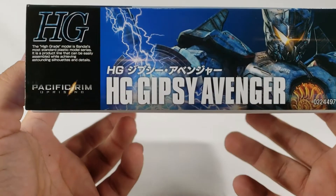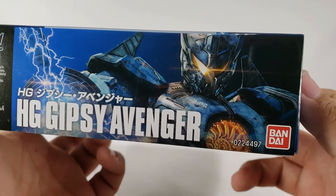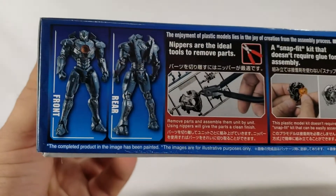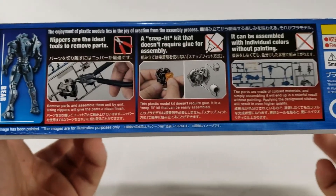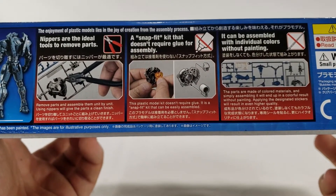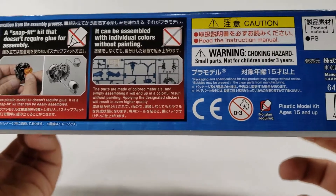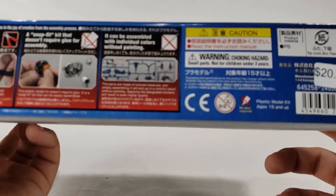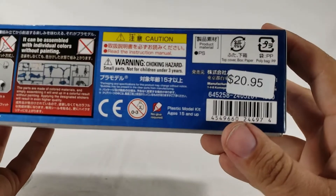On this side you've got the HG Gypsy Avenger box art with a nice little glint on the faceplate. Around the back it tells you nippers are the ideal tools to remove parts - basically it's all they can really tell you: snap, no glue, no worries. This is aimed at beginners who don't even know anything about Gunpla.